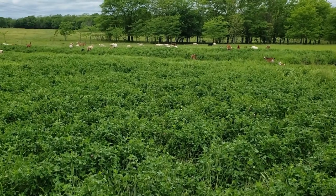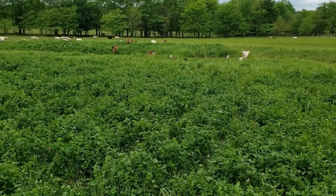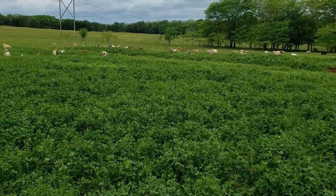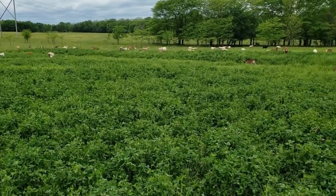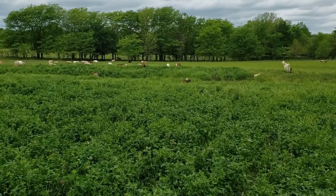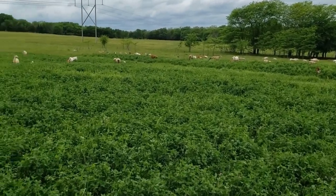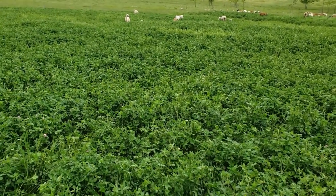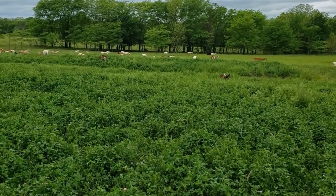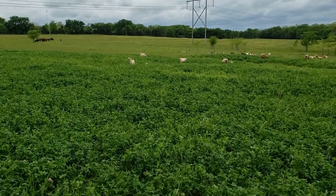This clover's been here going on four years now. It's red clover — generally a two-year clover, meaning it'll come up from seed, grow the next year, and then it's pretty much done after that. But this one has seeded itself a few times, so it's really gotten thick out here. I told you in a previous video about being careful when you turn your animals out on really good lush clover like this.